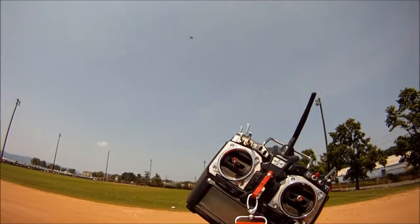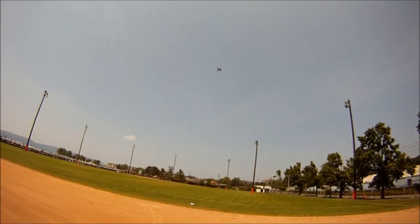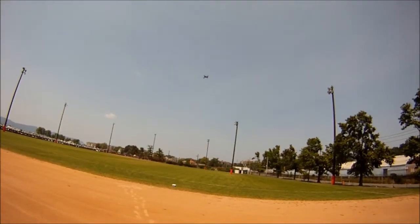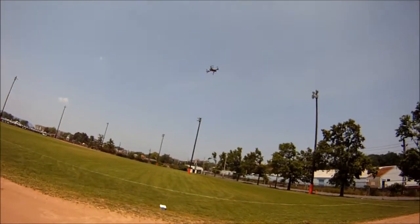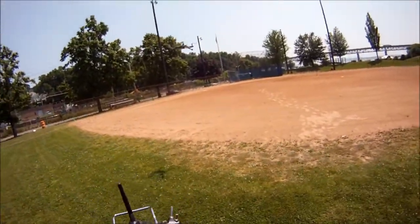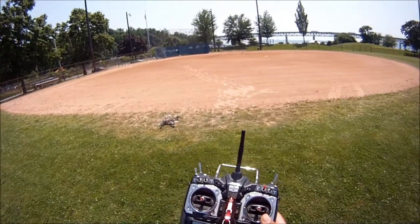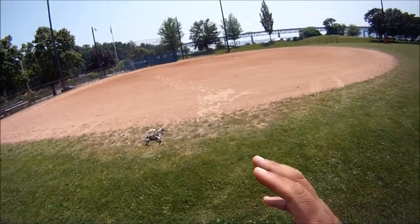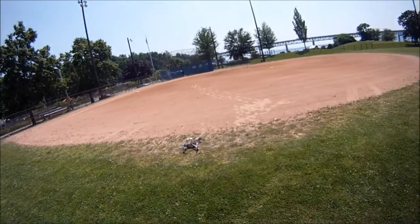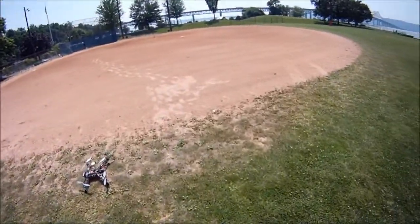Once it locks onto its original position, it's gonna start coming down. As you can see, I'm not touching anything. It's on its way down. I just hope it doesn't hit the beam — to be safe I'm going to run and get the beam out of the way just in case. That's it — that's return to home. It's not gonna land 100% perfectly where it was, which is why I removed the beam. If the props hit the beam, I might damage the beam or one of the props.